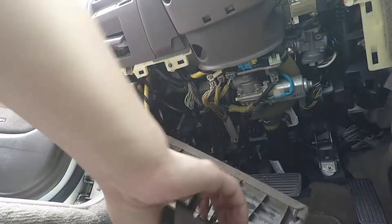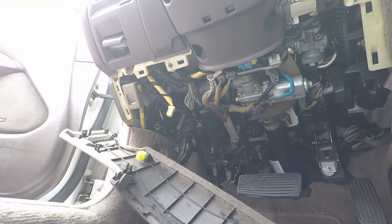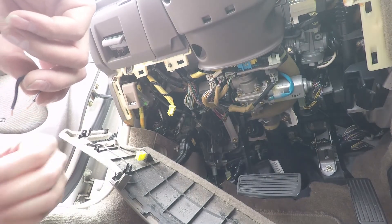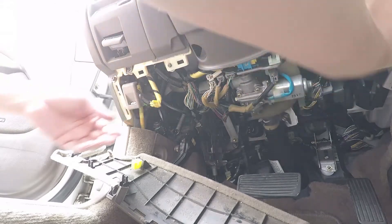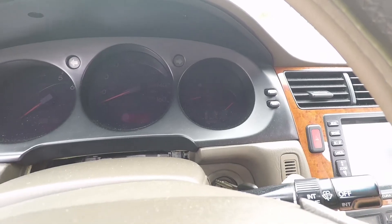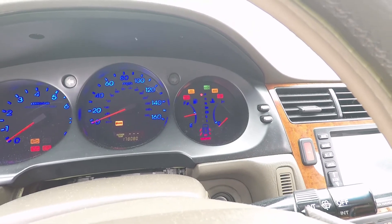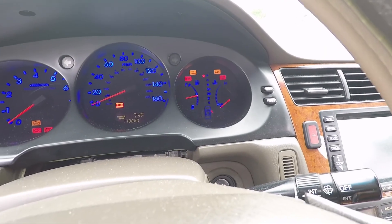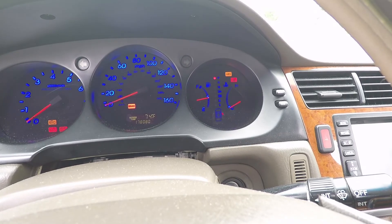You'll find a yellow connector connected to it. Same thing — with the engine off, shorten those two pins using a connector, put them in, and do the same thing again: turn the car on, engine does not need to be on, and just wait for the SRS light to go out. That's it — that's how you reset the light. Any questions or comments, please leave them below and I'll get to them. Thanks guys, see you next time.